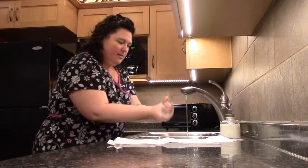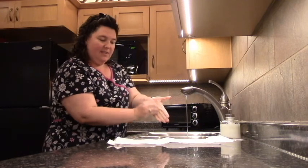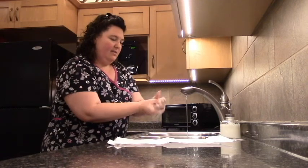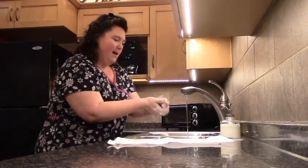You can do your nails either this way, or you can put your hands together like this to get your nails underneath. Make sure you're scrubbing all the surfaces really well.